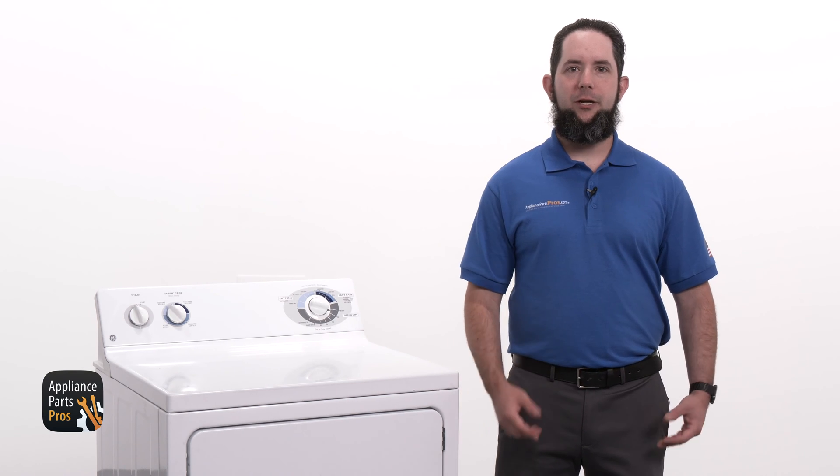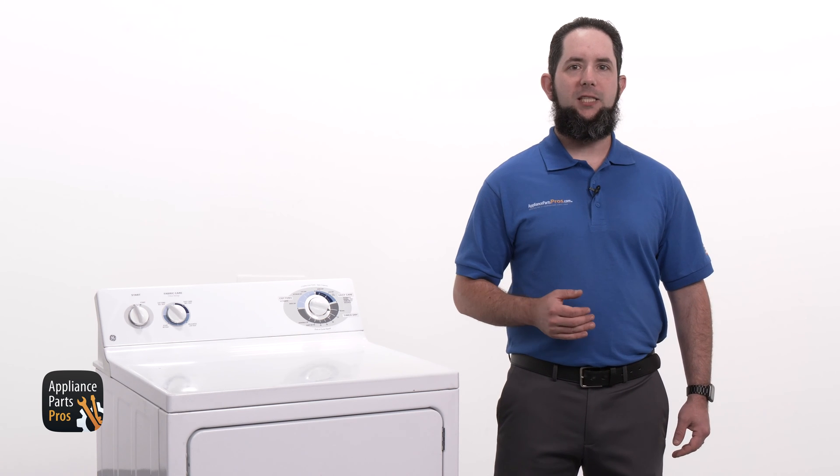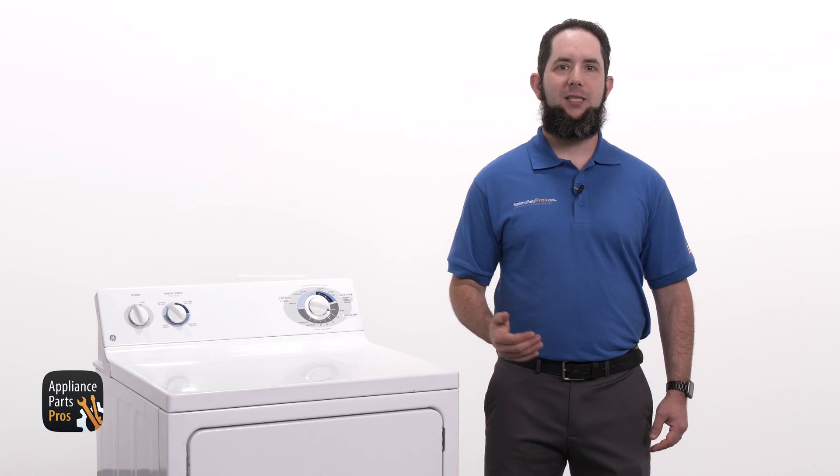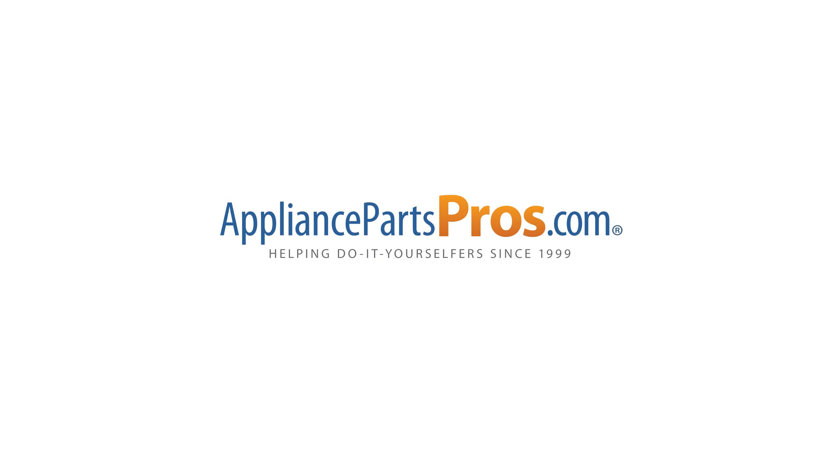If your timer is good, you can check out our other troubleshooting guides to find out what might be preventing your dryer from heating. We've got thousands of videos to help you diagnose your appliances and make repairs. If your timer is bad, you can order a replacement at AppliancePartsPros.com so you can repair it yourself.